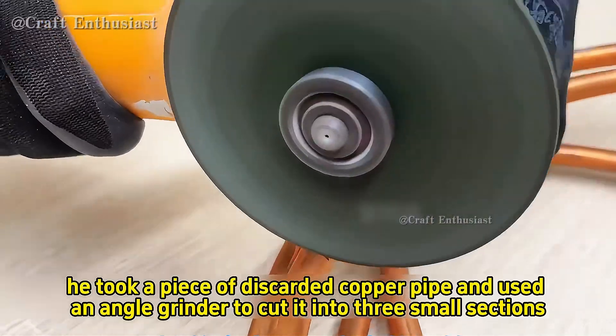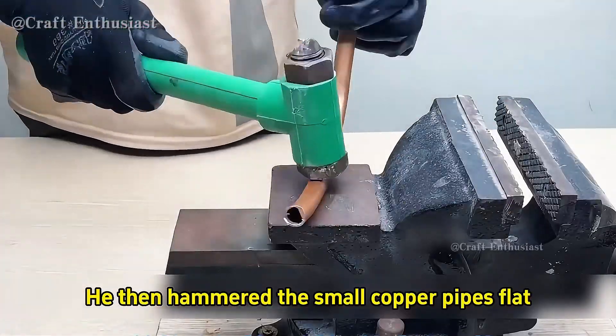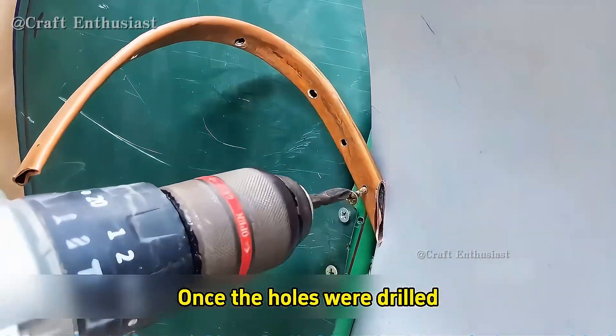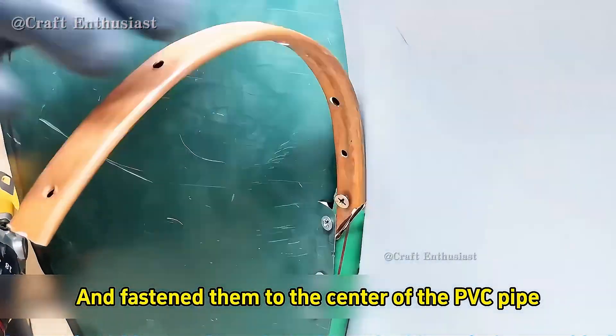Next, he took a piece of discarded copper pipe and used an angle grinder to cut it into three small sections. He then hammered the small copper pipes flat and drilled evenly spaced holes on both sides of the flattened copper pipes. Once the holes were drilled, he used screws to attach the three copper pipes and fasten them to the center of the PVC pipe.